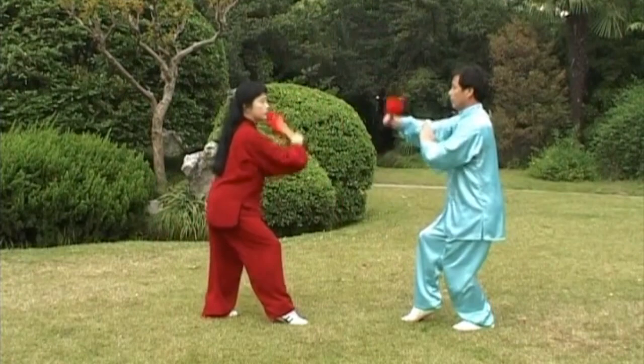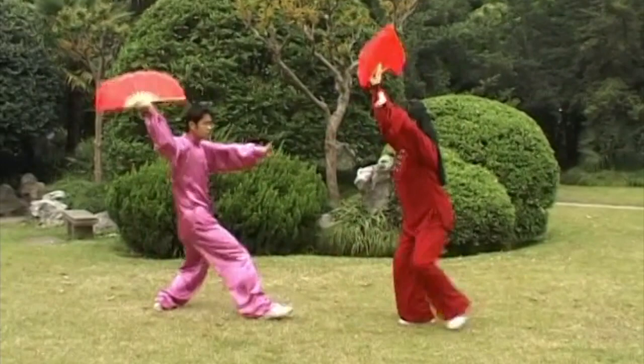Tai Chi Fan. Training with weapons is the next step in learning and practicing Tai Chi. In this DVD, the fan is used to teach basic short weapons techniques.